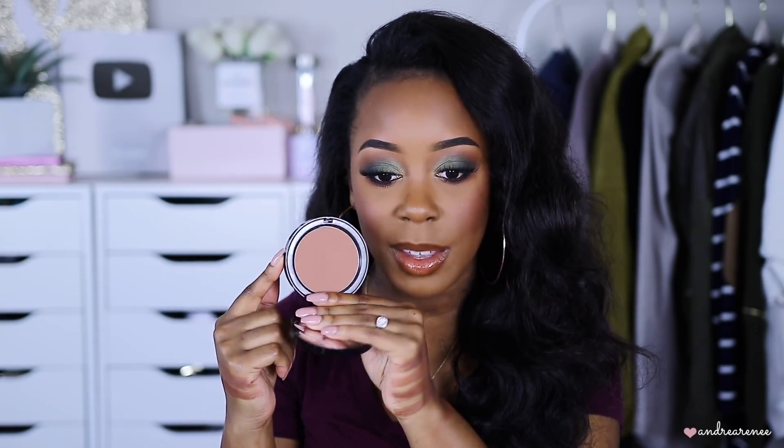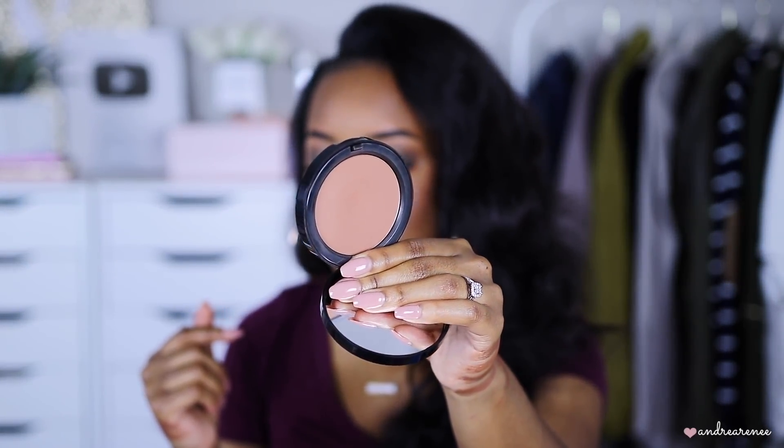Next I have this one by Bobbi Brown. It's a little tricky — when you first look at it in the pan it looks really light and a little ashy, but once you apply it on the skin it's like magic — it warms up. I don't know what they put in this formula but once you apply it on the face it looks darker than it does in the pan. This one is in the shade Deep 4, which I think is the darkest. Once swatched it's definitely a little lighter than the others, but on the face it is gorgeous.